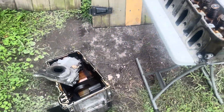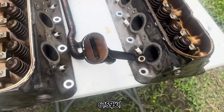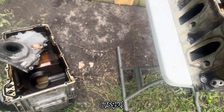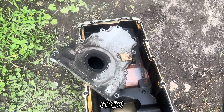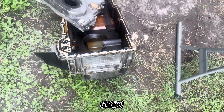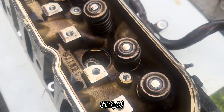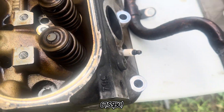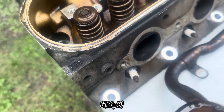We're back outside getting ready to clean up some of these engine parts — heads, oil pickup tube, the timing cover, and the oil pan. As you can see, it's not that bad, but we want to clean it up. 799 heads — yeah, 799 aluminum heads.